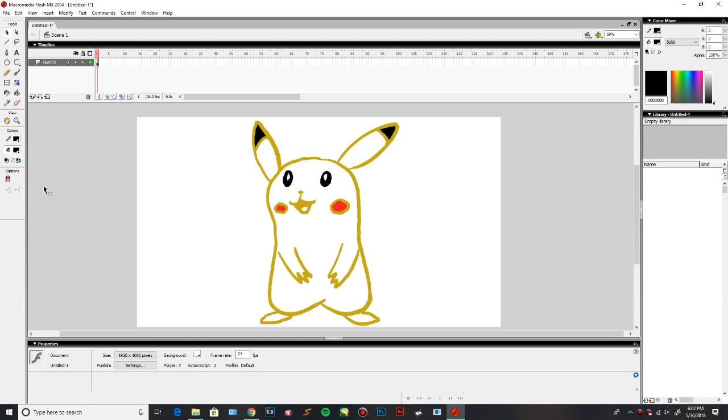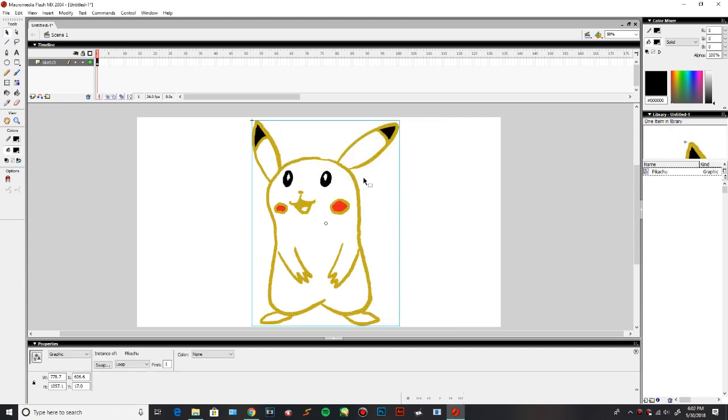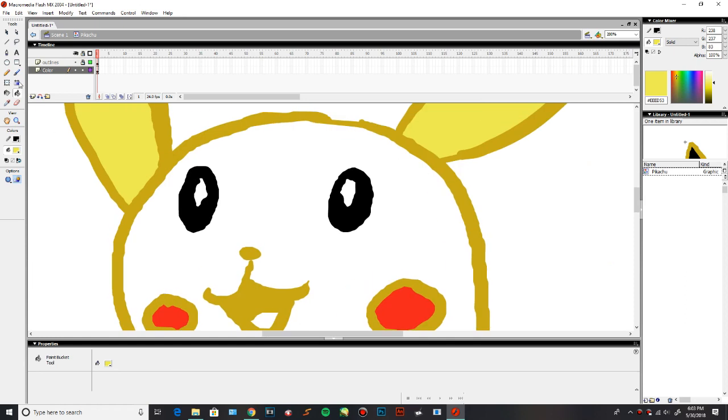Now that Pikachu is fully sketched, we're gonna create a symbol. So we're gonna go to the pointer tool, the little mouse tool, we're gonna select all of Pikachu, and then we're gonna right-click and convert to symbol. We're gonna name him Pikachu, and instead of a movie clip, we're gonna make him into a graphic, and then click OK. If we double-click Pikachu, now we're actually inside Pikachu's symbol. I'm gonna create another layer — one is gonna be for the outlines, the other one's gonna be for the color. We're gonna put the color layer on the bottom and fill it in. By using the paint tool, I'm basically gonna fill in all of Pikachu with the color yellow, because Pikachu's yellow. And I just realized I forgot to draw his tail, but it doesn't matter.